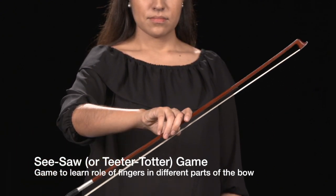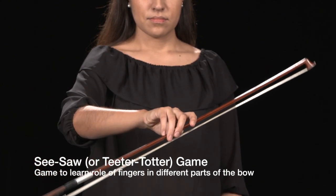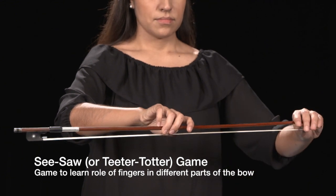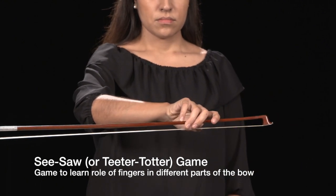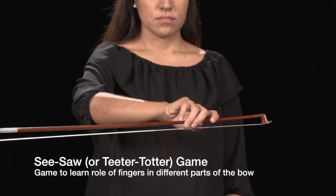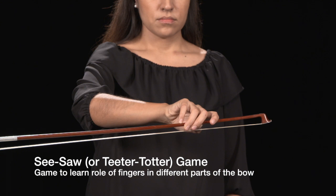The students will notice that they must add weight with the index finger to keep the bow level. Slide the bow out further towards the tip — more first finger weight must be added. In fact, the other fingers become unnecessary, and the bow can be held in the upper half with just the index finger and thumb.